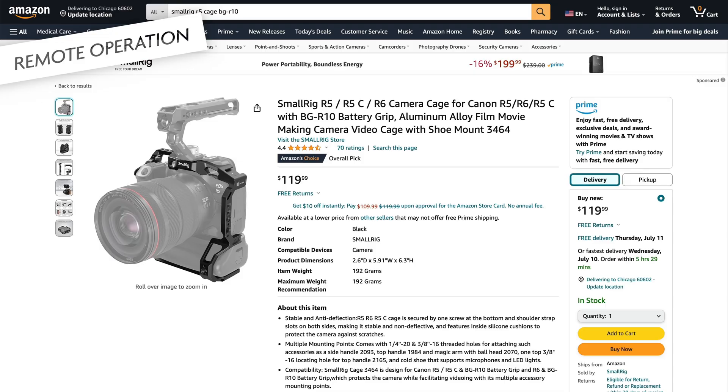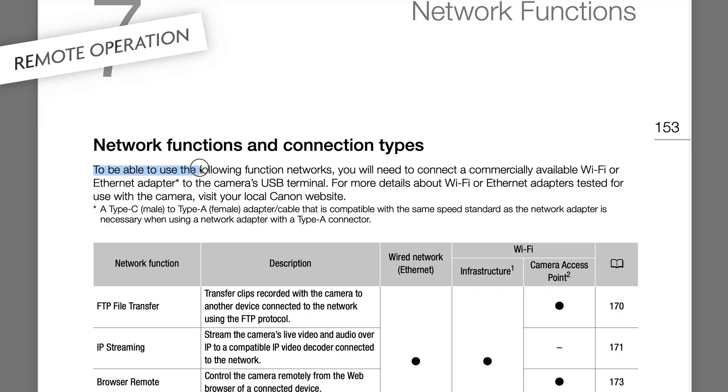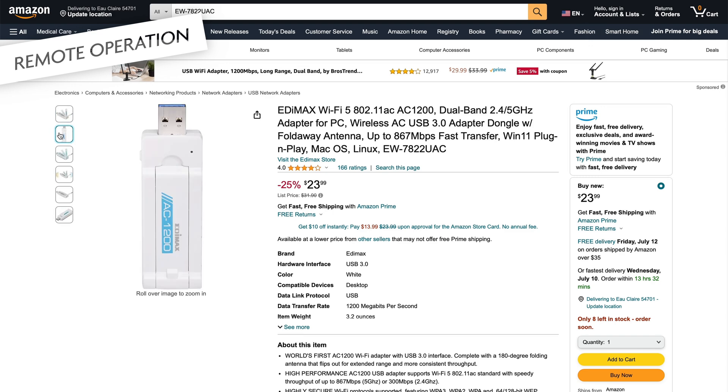The ones for the BG-R10 are too small. The C70 also supports browser remote but has no built-in Wi-Fi chip, so to use that feature you have to get a specific USB-C Wi-Fi dongle. I was wondering if that also works for the i5c, so I got it and tried it — and it does not work. So you really need the WFT-R10.